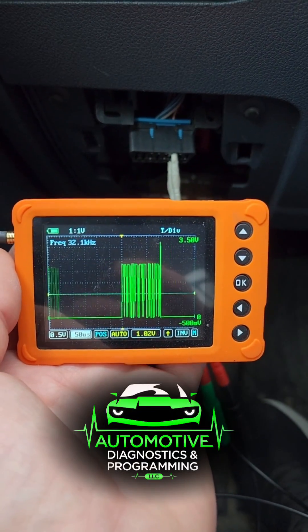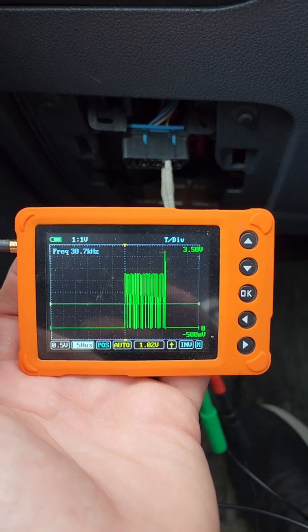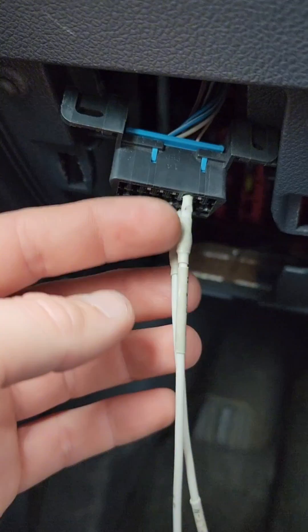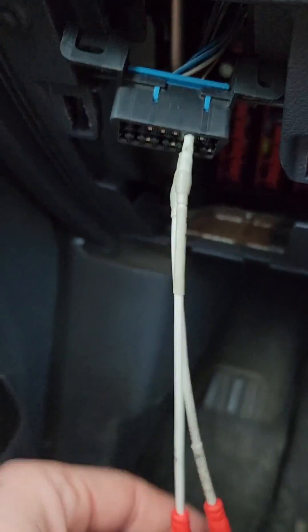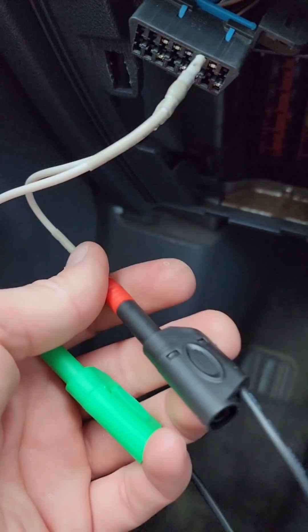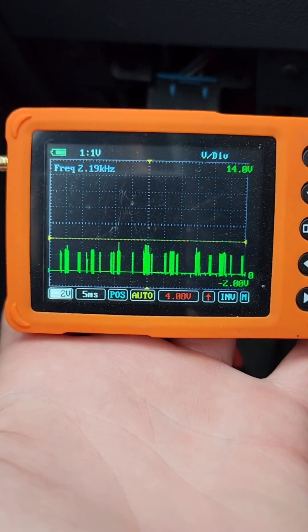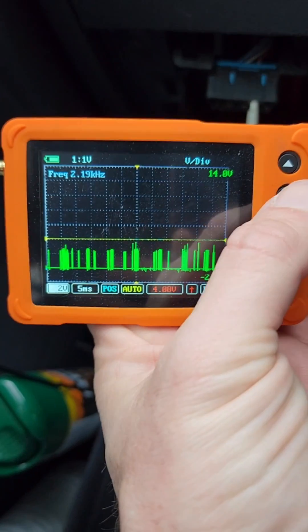Quick and dirty CAN bus testing at your DLC port or at a module using the u-scope. One way is to go across pins 6 and 14 — 6 would be your positive lead, 14 will be your negative lead. When you first turn the u-scope on, you're going to get a picture kind of like this.